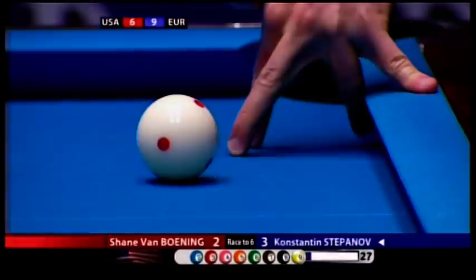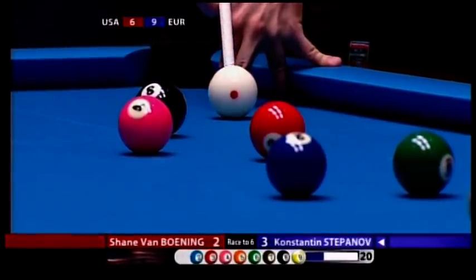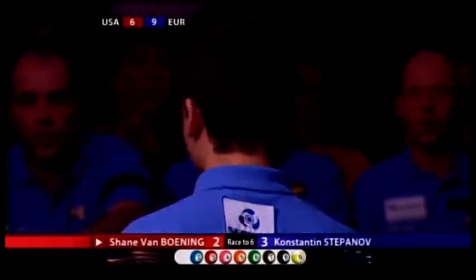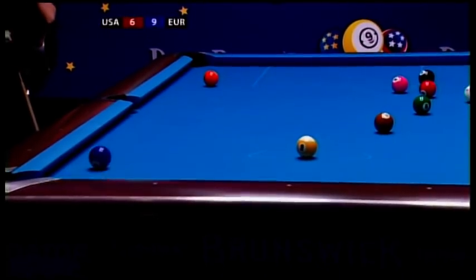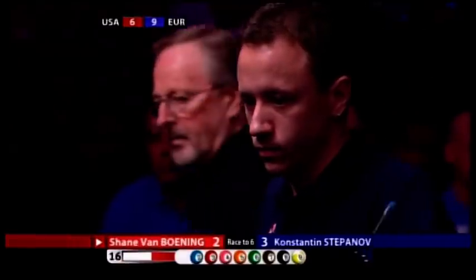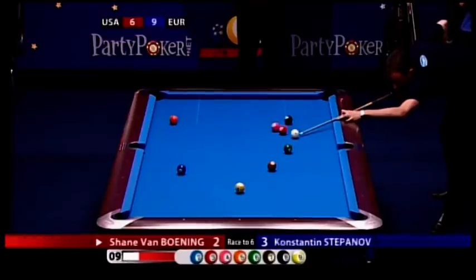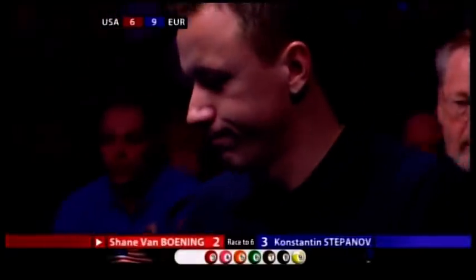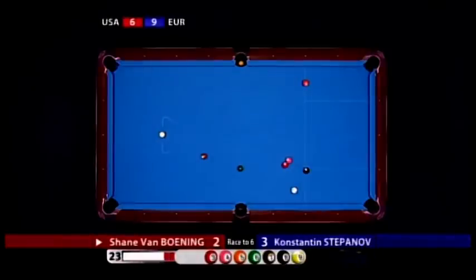Welcome back to the PartyPoker.net Mosconi Cup 14 — this crucial opening match on day four is finally poised. This is rack six. Stepanov at the table and he's in trouble. So close — he's bumped the three back into the tall grass. Watch the three after he hits the two: cue ball off the side cushion and just bumps the three where it doesn't pass anymore. He's unlucky — tried to get right in behind it to play to the side, clipped it on the way by. I don't think that three-four combination is on either.